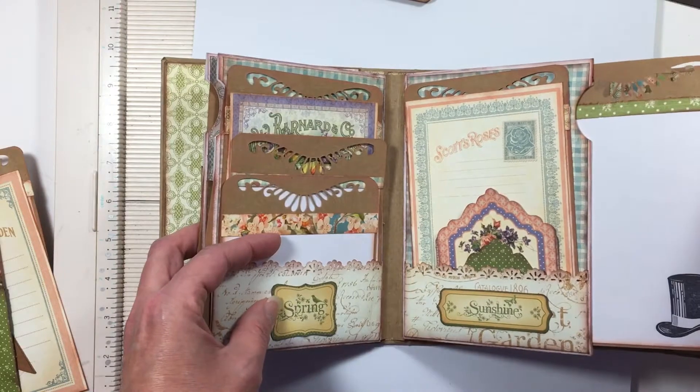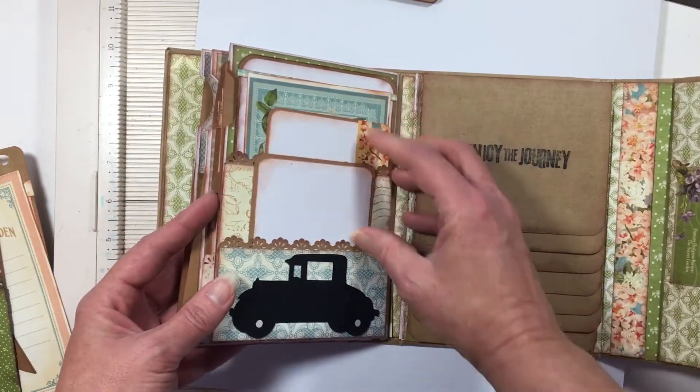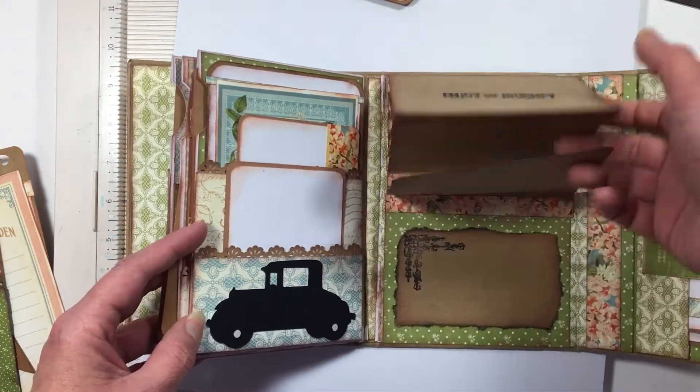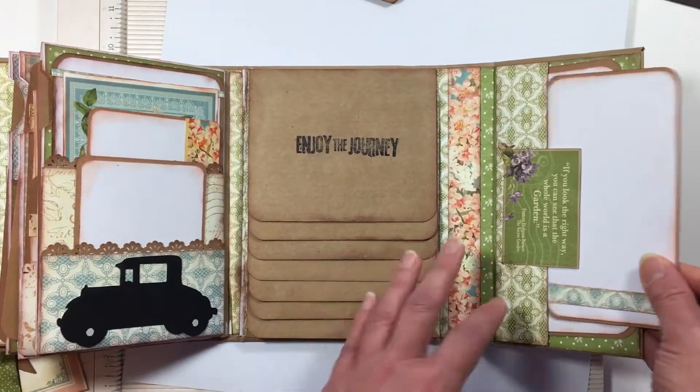Another page that pulls out, more photo maps, another card and a waterfall photo thingy, and just a pocket over here.